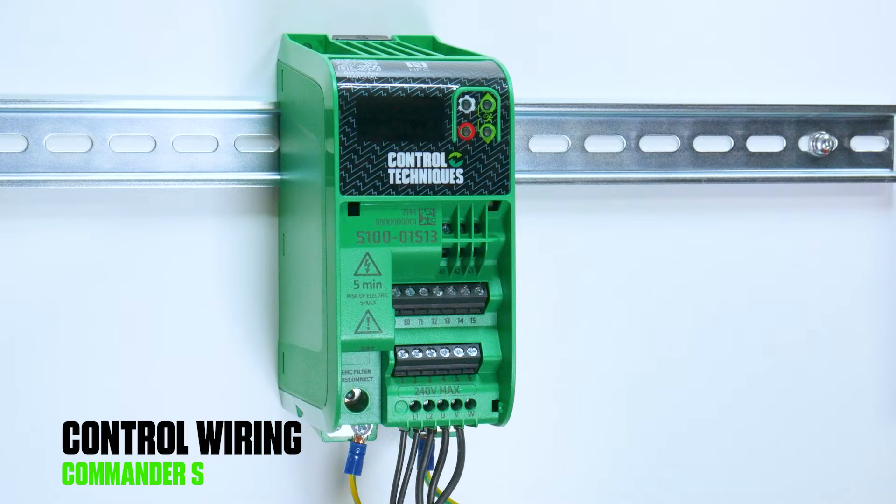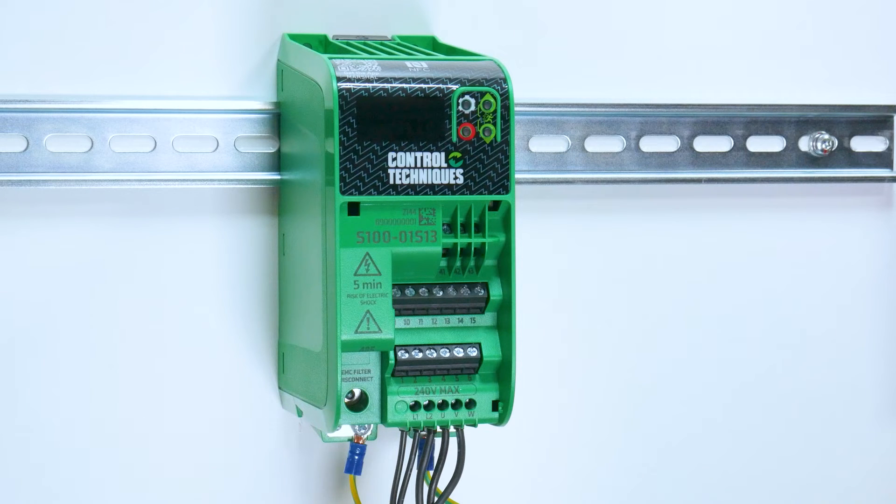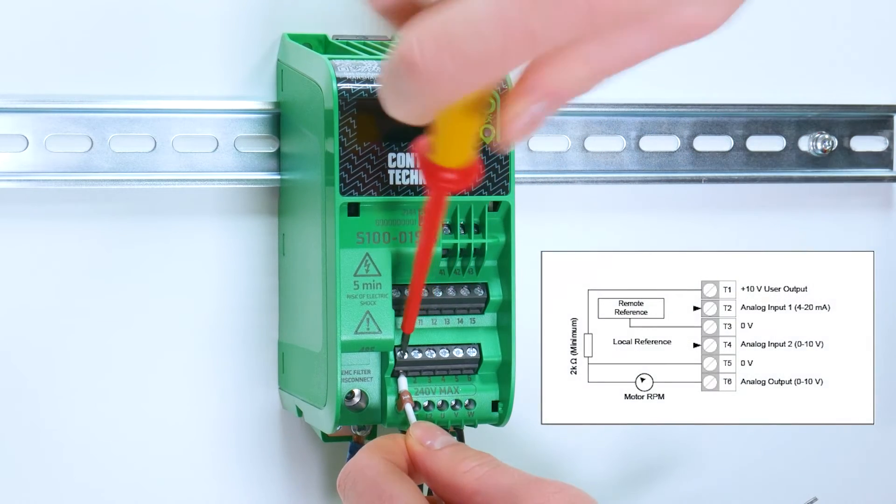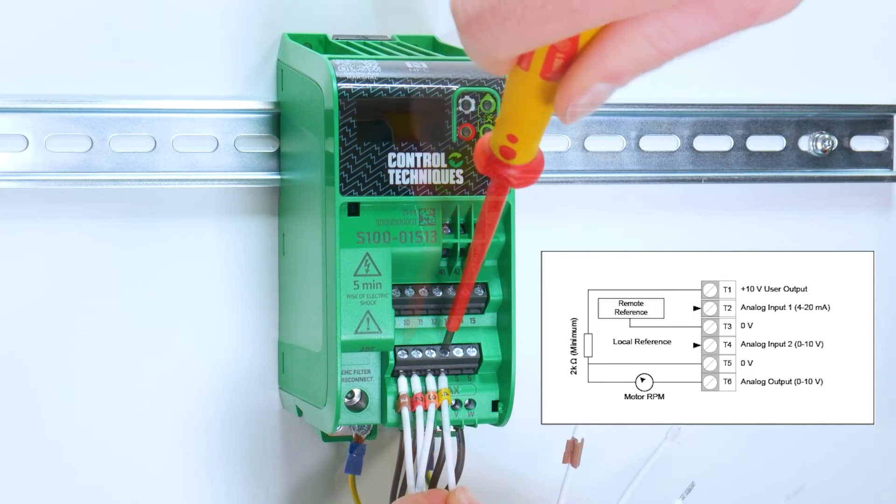Once you've connected all of your power cables, move to the control wiring. There's a wiring guide available in the step-by-step guide and in Marshall. Start by connecting your analog inputs and analog output to the first row.